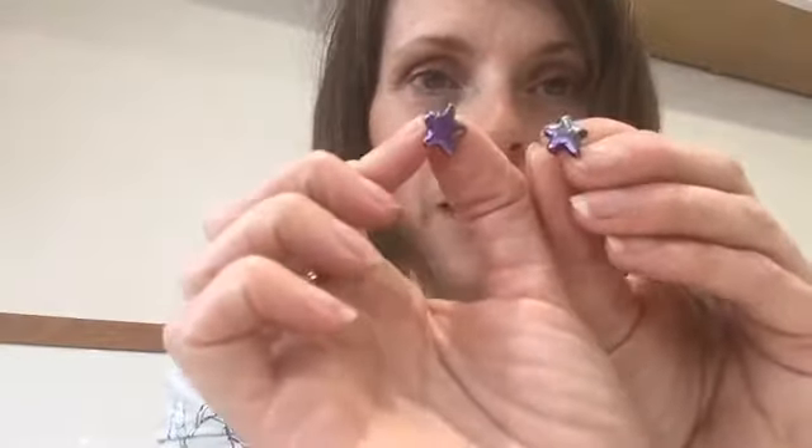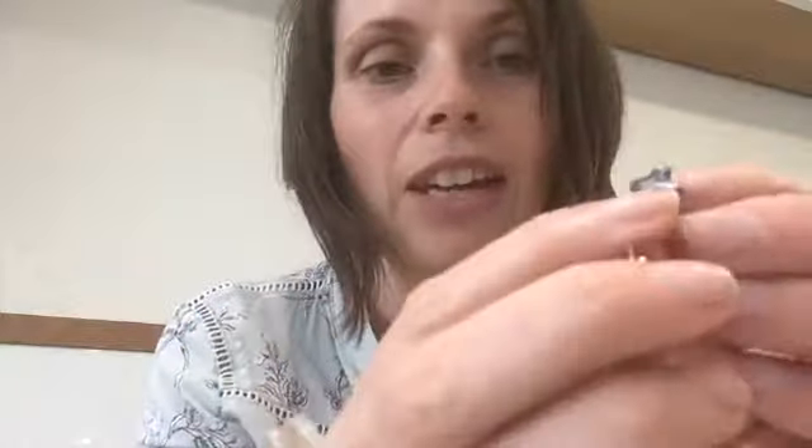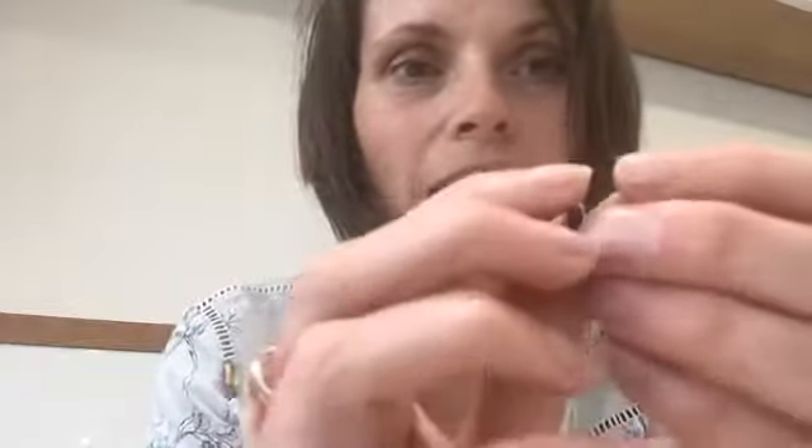I've been working on these little stars — I put a quick video up the other day of the stars being cut out. I've been working on these purple stars for a special commission. They've been fired, worked, mounted onto their backs, the butterfly is attached to the stars, and the next thing I'll be working on is the pendant part.